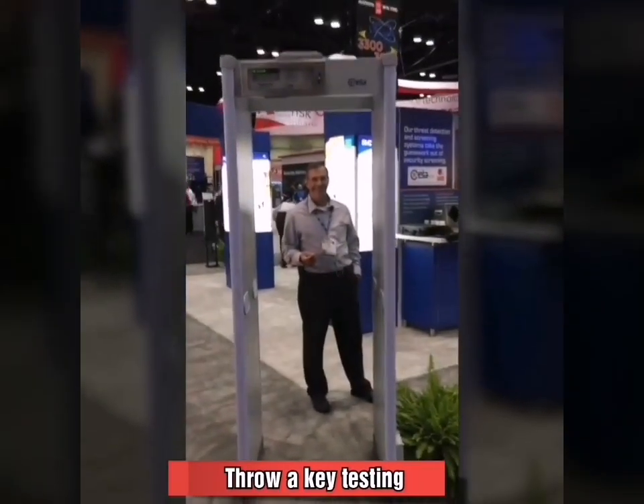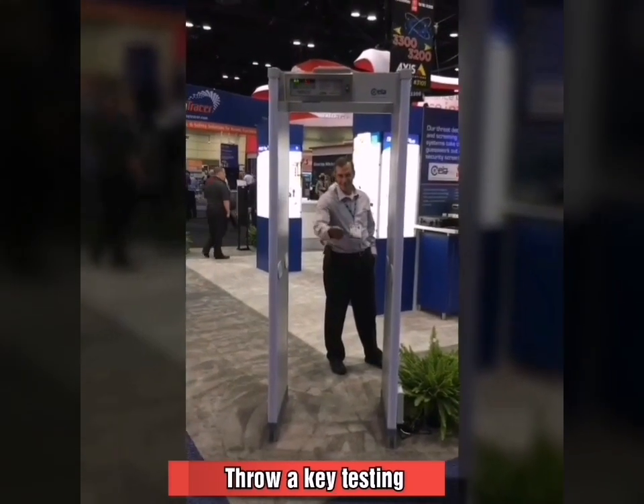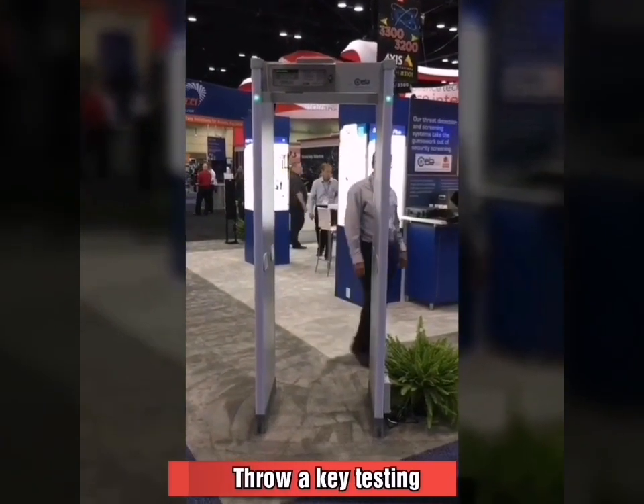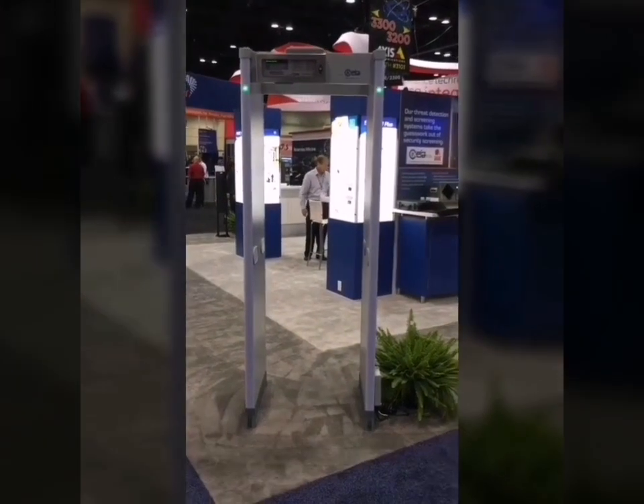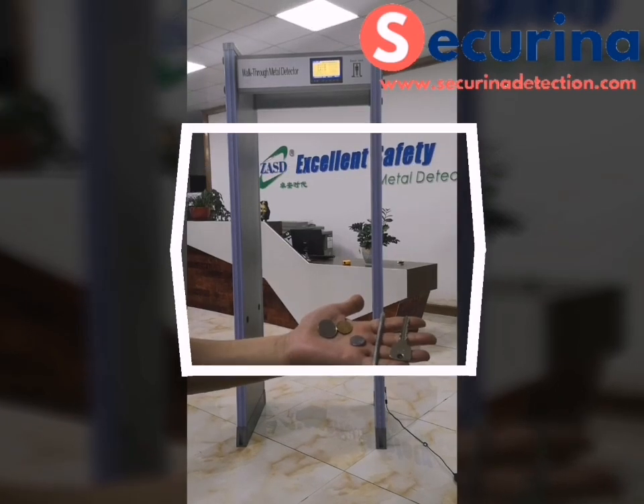Oh yeah, let me back up and we can take a look. Okay, so John's going to throw a key through. Go ahead, John. Let's see what happens. And you can see he threw that little small key, and it was illuminated by the metal detector.